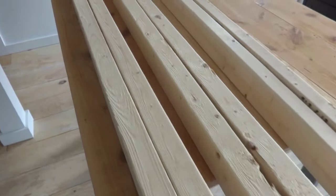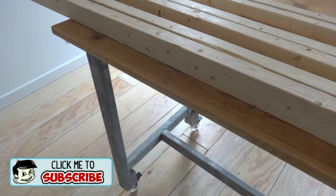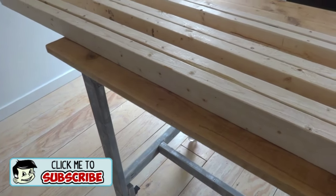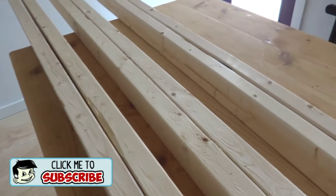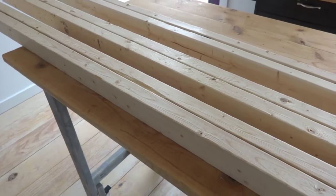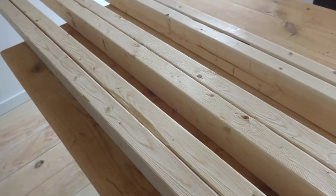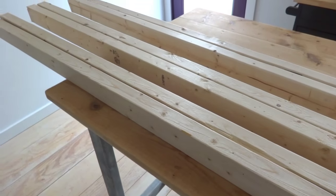Here are the 2x3s I'm going to use to build my bench. When I built this work table a while back I built the frame out of 2x3s and had a couple left over. So the other day I went to the store and grabbed four more 2x3s. They were only $1.48 each and super common, so I thought it would be an interesting material to work with for a project like this.